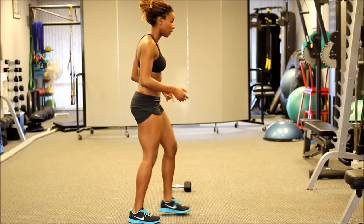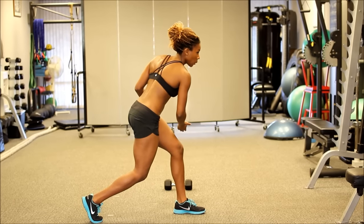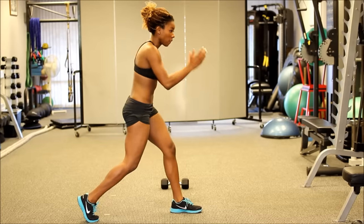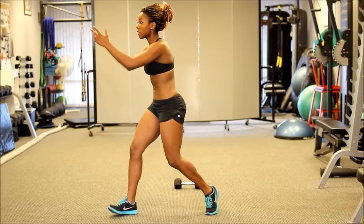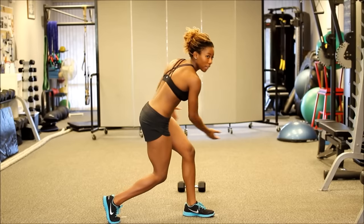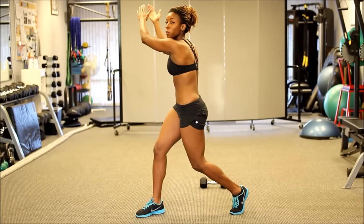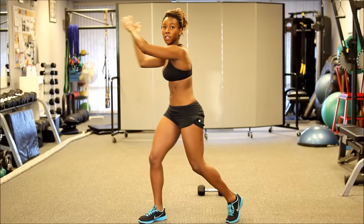Going back to the start point: chest facing downward, loading the body, rotating. Keep in mind, hips and feet facing one direction. You want to finish the rotation all the way to the other side. The knees aren't going to come up into a standing position — you keep the knees bent — going from chest facing downward to rotating upward, just like this.